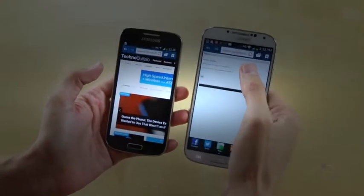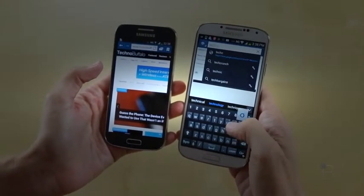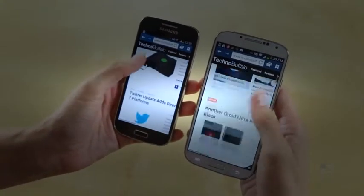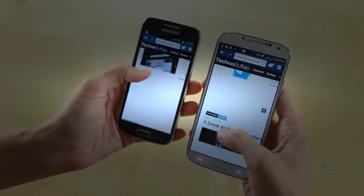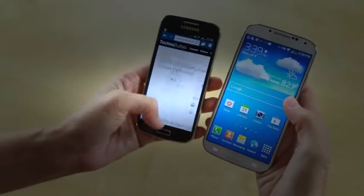These are both Galaxy S4 devices, so sorry about the confusion. Let's go to TechnoBuffalo and see the difference. Now we have TechnoBuffalo.com loaded on both devices. When we start scrolling, the full-size S4 renders a lot quicker, while the Mini shows a lot of choppiness. The full-size Galaxy S4 definitely takes the cake in terms of speed.